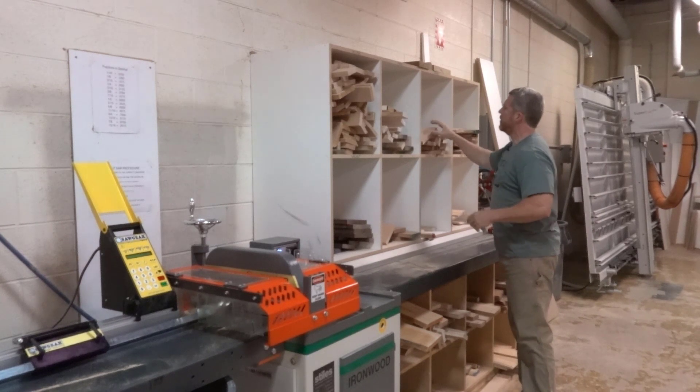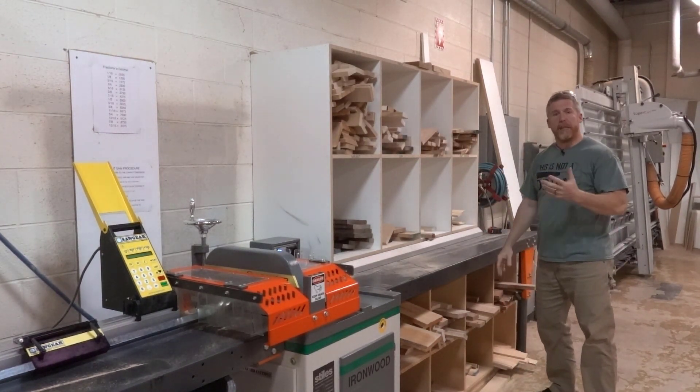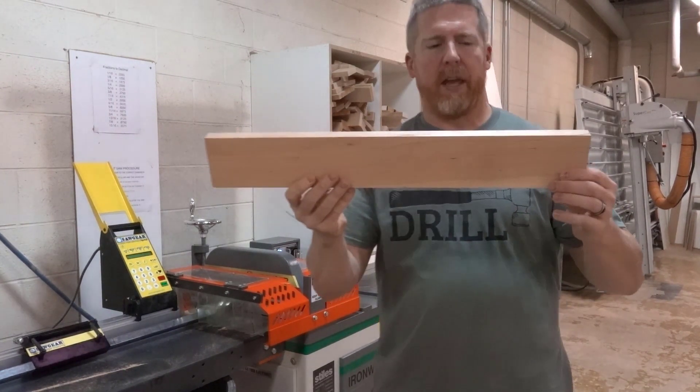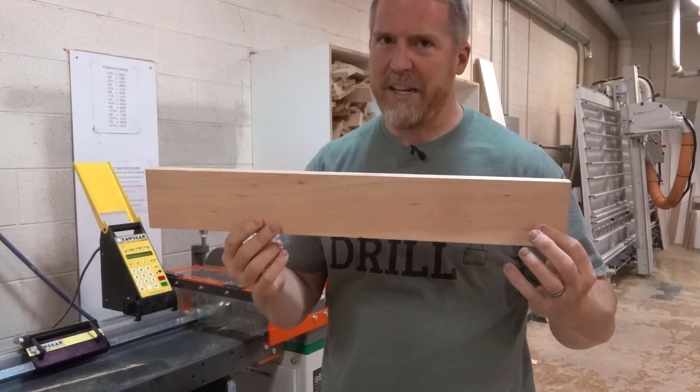I don't see anything that's 20 inches long, so I checked down below in the medium rack and I found this piece of wood right here. Try to find a board that doesn't have any knots in it.